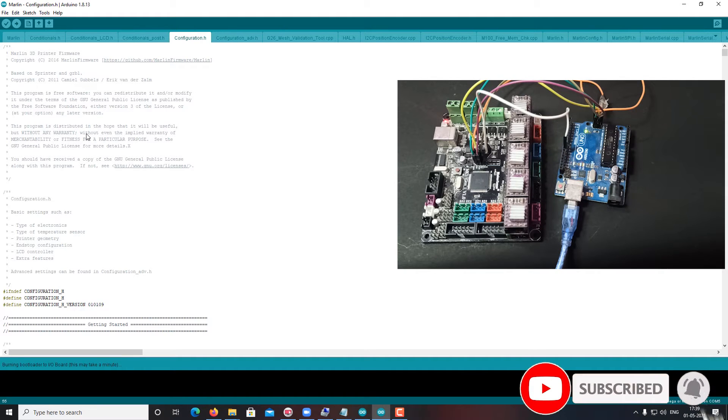Now it is burning the bootloader — you can see the process happening. You can see the LED light is turning on, indicating the process is running.